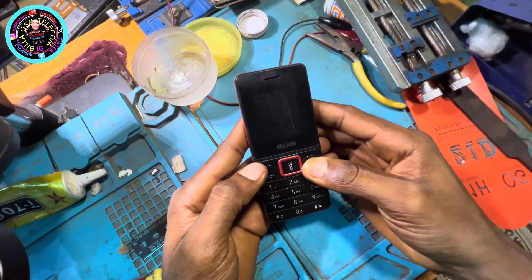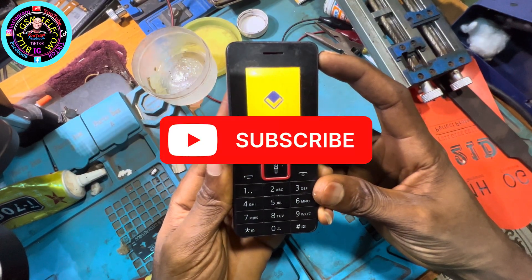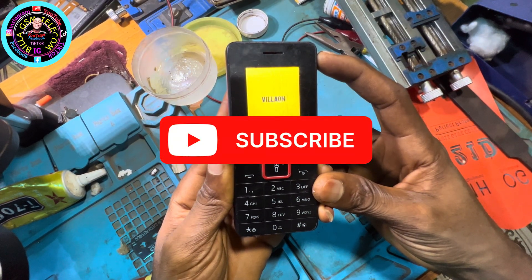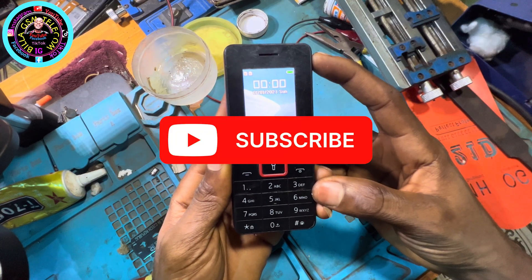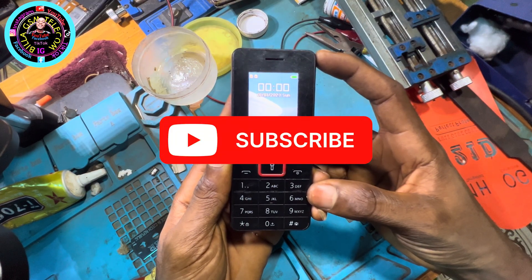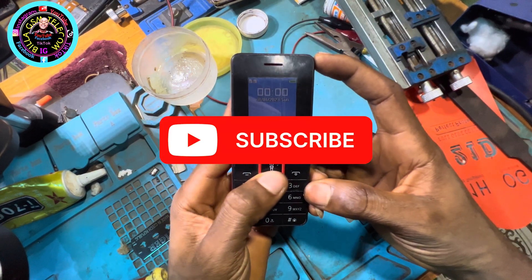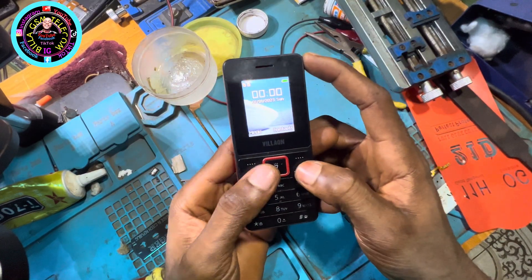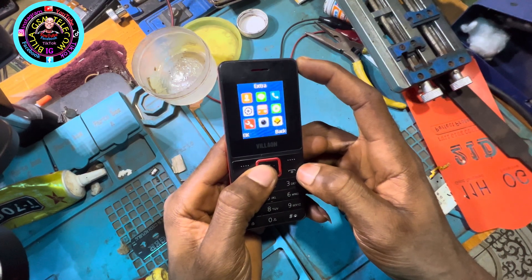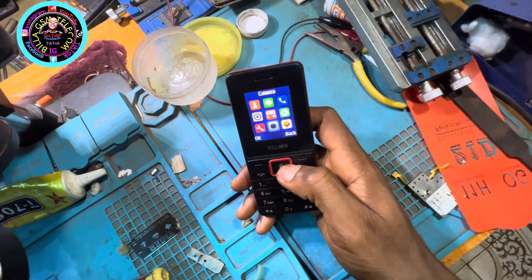How to fix 'battery temperature too low, the phone will soon power off' — this is the solution. Don't panic. You are not going to change anything, not going to replace the battery, replace any IC or resistor on the phone. All you need to do is follow my steps. It's just a minor something — engineers take note of this. This will blow your mind, so watch carefully and learn.